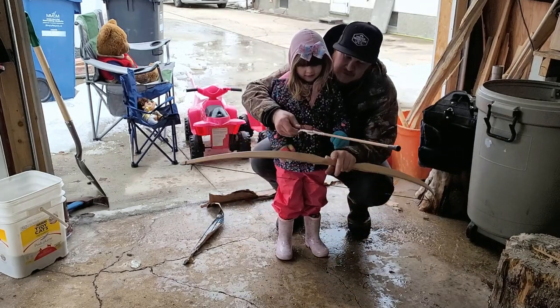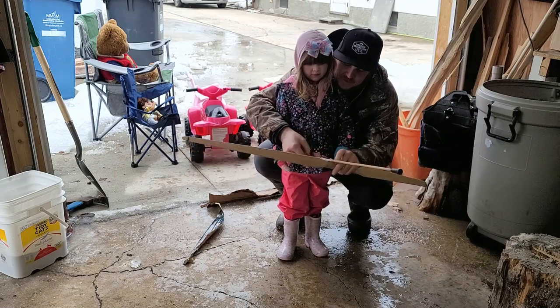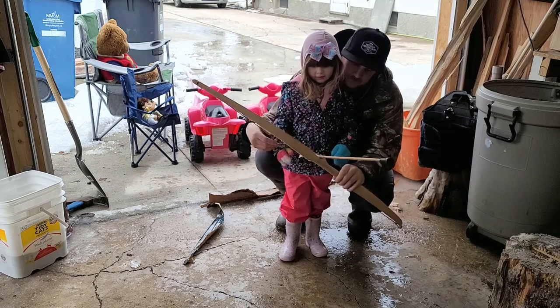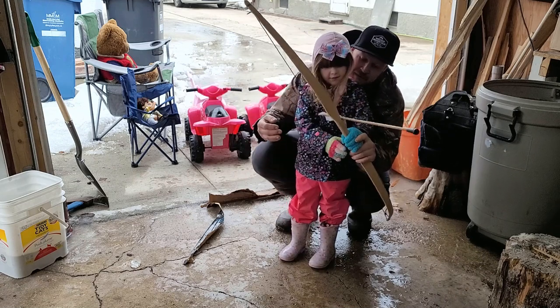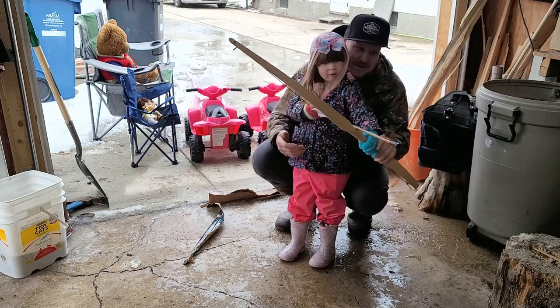So we're going to stand right here. This brown feather - you want to put that on the outside and clip it in like this. So do you remember how to hold it? Clip here - put that hand there. And remember, we'll tilt it just a little so the arrow stays.